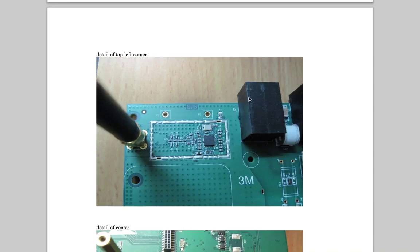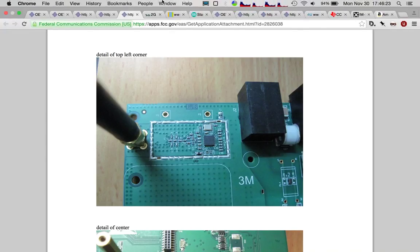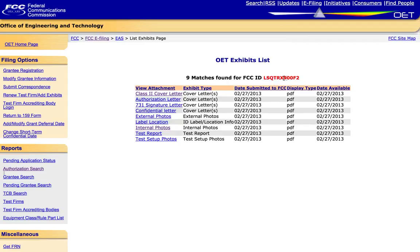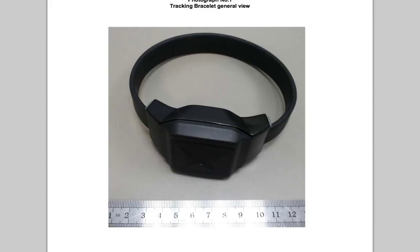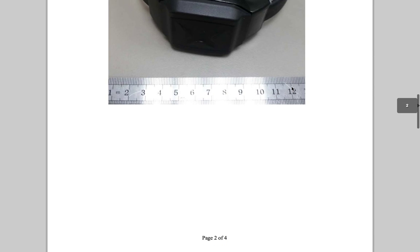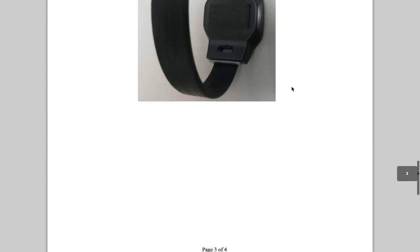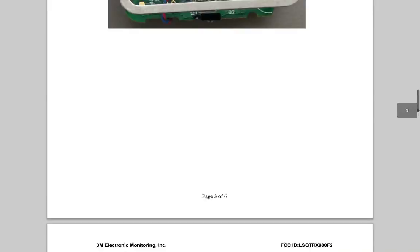The next natural thing is to look for the other half of this. So this is the base unit, the BU3000, which is what they were updating the FCC approval for. But they didn't have the bracelet there, so I had to go and actually look in the database a little bit to find this one — the LSQ TRX900F2, which is the bracelet. So here we've got the bracelet to go with the base unit.